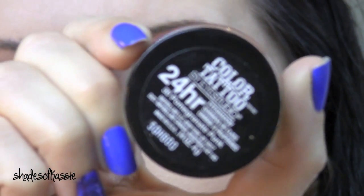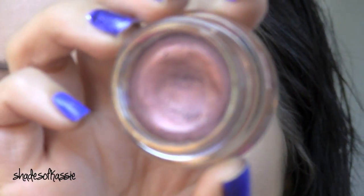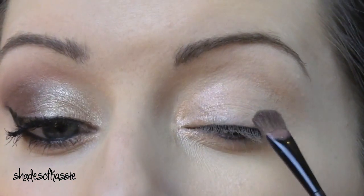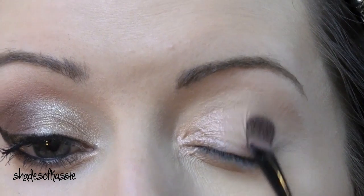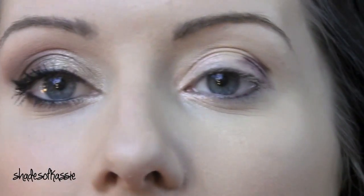Take my Maybelline 24 Hour Color Tattoo in Pomegranate Punk — looks like this. You can use your finger or a brush; I'm just going to use this little brush and pack this on to the outer half of your lid. I'm actually going to take that Champagne Toast in about halfway.